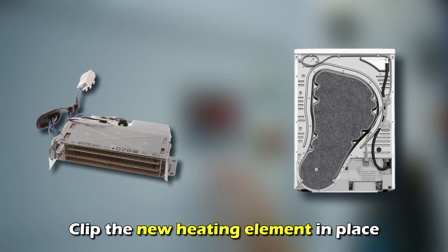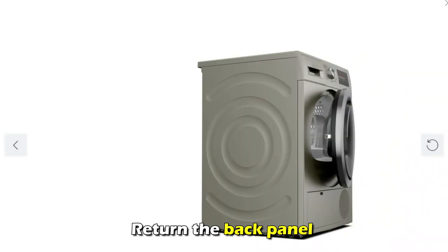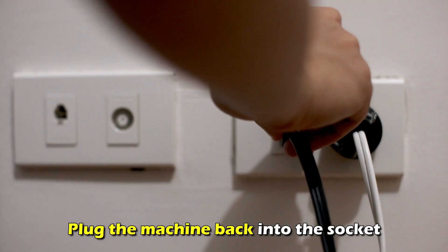Clip the new heating element in place, reconnect the wires and the connector, and return the back panel. Plug the machine back into the socket.